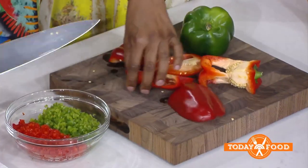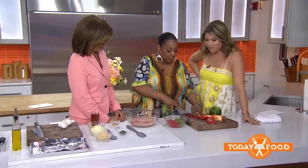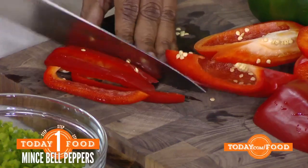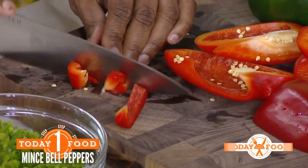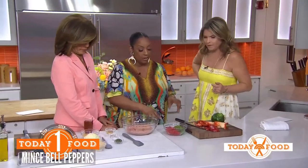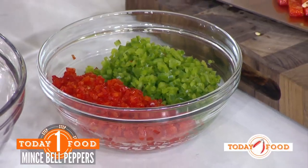First thing we're going to do is dice up some peppers. You're kind of hiding all these veggies in there, which is great. Dicing — you make little strips and then you cut them on the other side. We've got our diced red peppers and green peppers right here, and we're going to add them into our bowl.